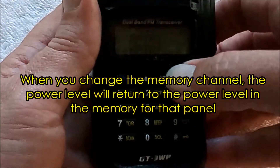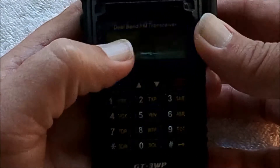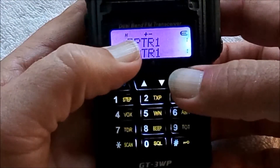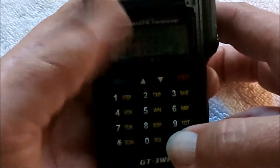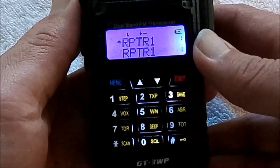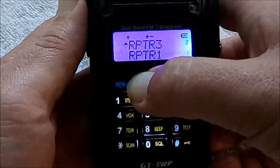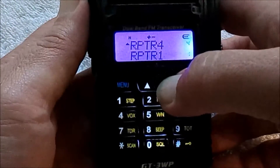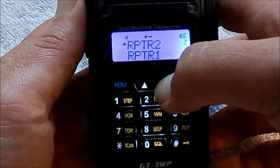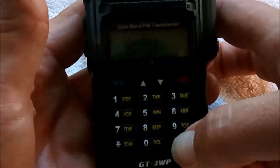Let's look at our display. I've got Repeater 1, and in CHIRP I programmed that as a high power channel. So let's change that with the pound key to a low power channel and talk on it for a while. Then let's change to Repeater 4 and talk on that for a while. Now let's go back down to Repeater 1 — you can see it's back to high power, despite the fact that we changed it with the pound key.